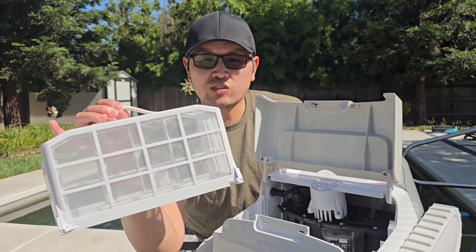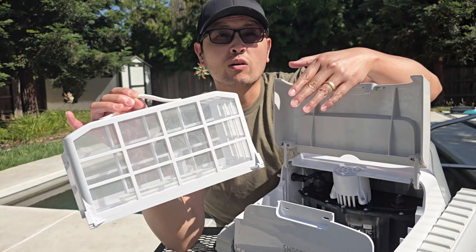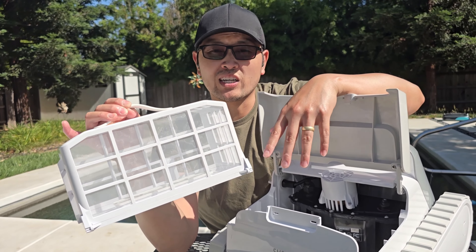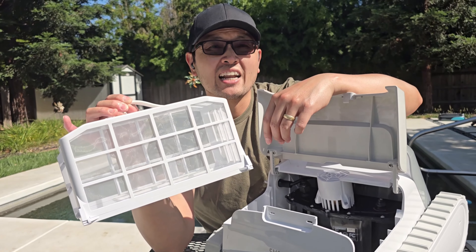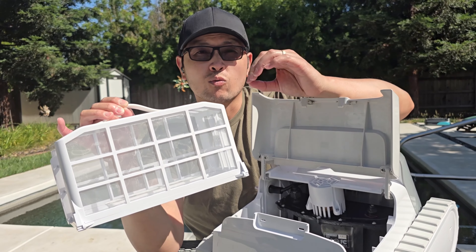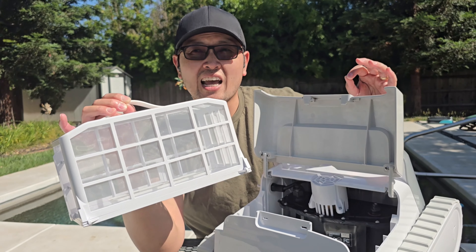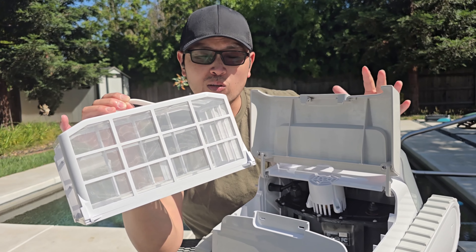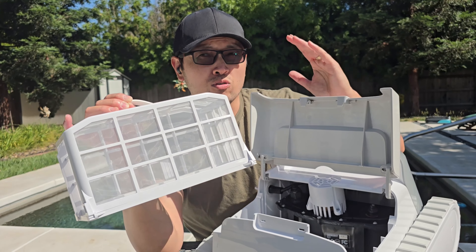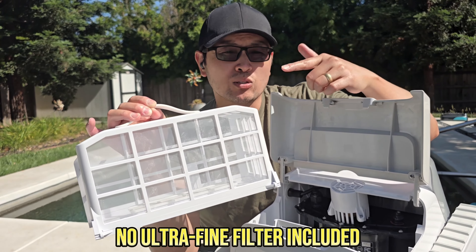This filter will do well for about 90% of all sorts of debris — your small, medium, and large size debris: leaves, twigs, stones, even some sand and dirt. However, if you get a lot of really fine debris, a lot of dust, a lot of sand, cloudy or milky water, or even dead green algae in your pool, you will need an ultra-fine filter to filter that out. Unfortunately this is only a regular fine filter, so just keep that in mind.